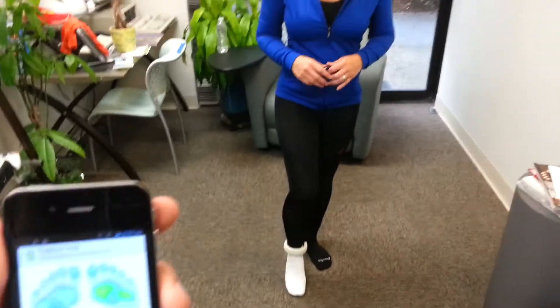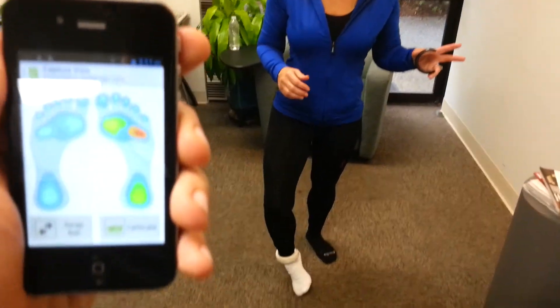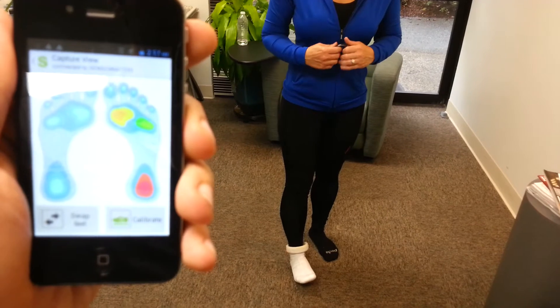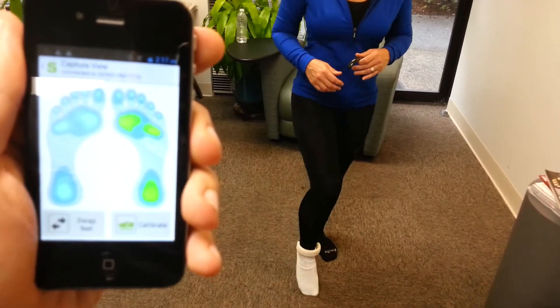As I put pressure on just my forefoot, I can even go side to side. And then I can put pressure just on my heel and I can simulate myself walking.